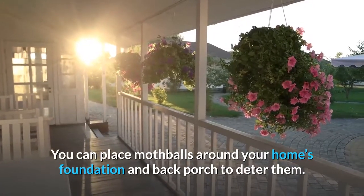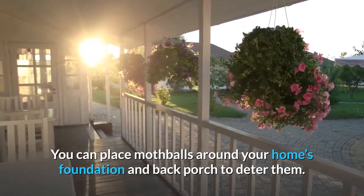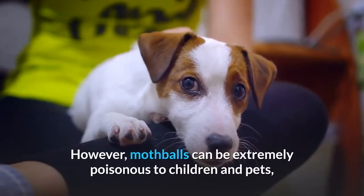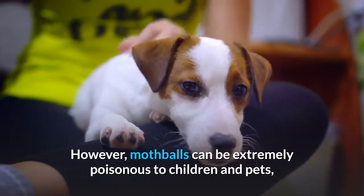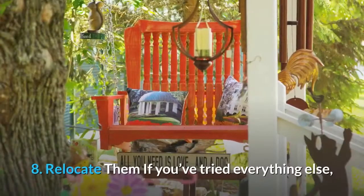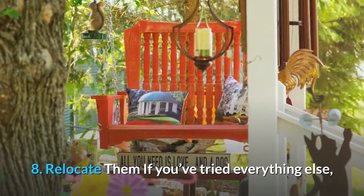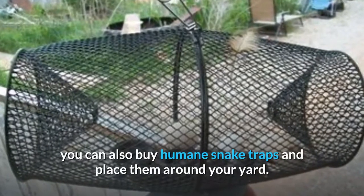Six: DIY snake repellent. Chemical-filled snake repellents can be damaging to your pets, family members, and plants. You can make an all-natural do-it-yourself snake repellent using equal parts cinnamon oil and clove oil. Spray the solution around your home's perimeter, deck, and anywhere you think snakes might be hiding.